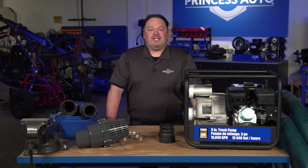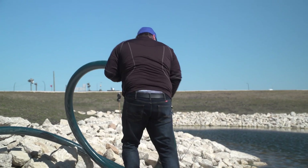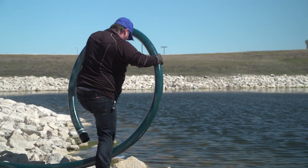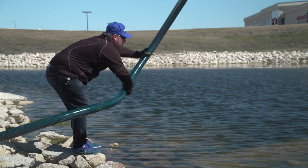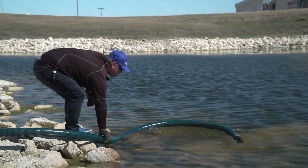Let's talk about pump limitations. Trash pumps, whether they're 2 inch, 3 inch, 4 inch or larger, have a limitation on the distance they can draw into themselves and the distance they can move water from them. Because they're gas engine pumps, we want to make sure the pump is out of the water. The inlet side, which we call the suction side, has a maximum suction lift of around 26 feet from the water source to the pump.